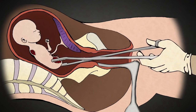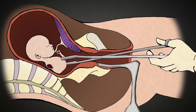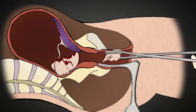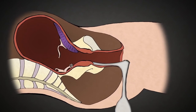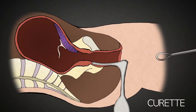Usually the most difficult part of the procedure is extracting the baby's head, which is about the size of a large plum at 20 weeks. The head is grasped and crushed. The abortionist knows he has crushed the skull when a white substance — the baby's brains — comes out of the cervix. The abortionist then removes skull pieces, removes the placenta, and scrapes the lining of the uterus for any remaining tissue with a curette.